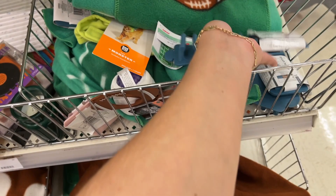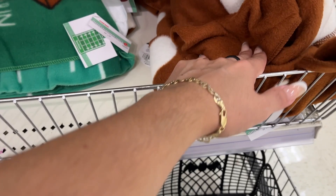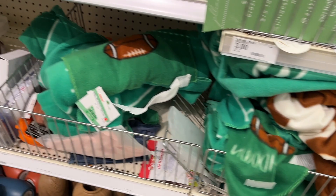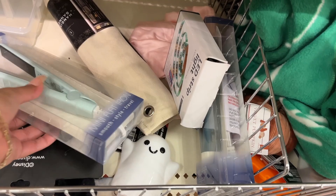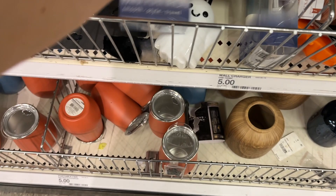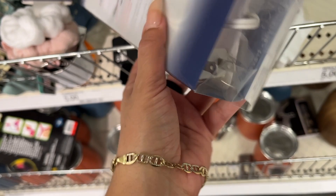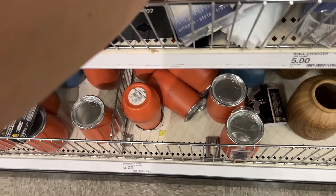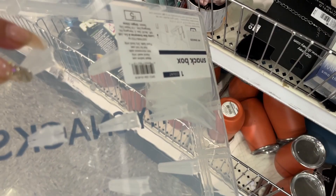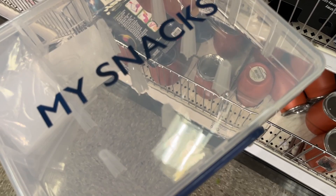Brush holder — three dollars. Here's another blanket — five dollars. Mini flat iron — oh wow, it says online only, what's five dollars, now three fifty. Here's the other option. LED strip — five dollars. My Snacks — it's a snack box, five dollars, and you can divide it inside based on how big your snack is.